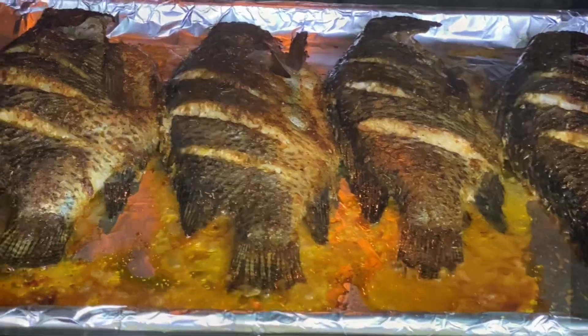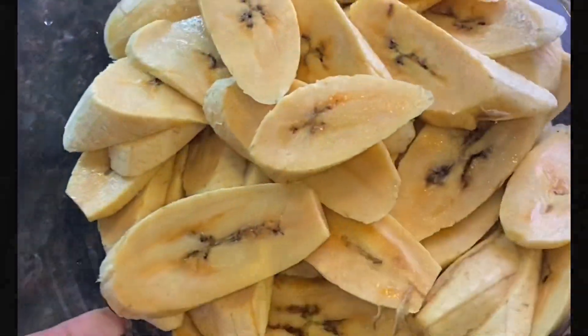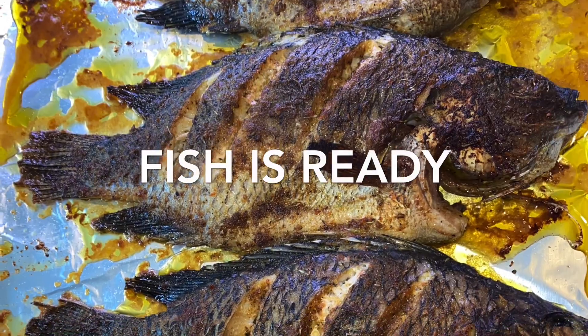After about 23 to 25 minutes the fish is done on one side, and now it's time to broil it. While it's broiling, I'm going to start frying my ripe plantains in some vegetable oil.